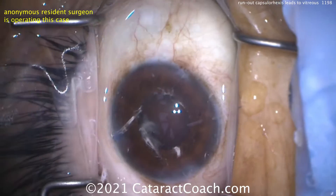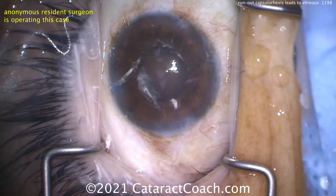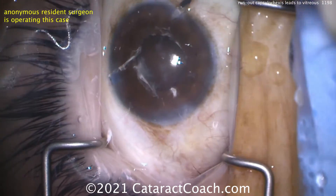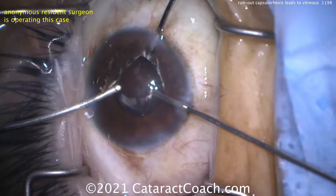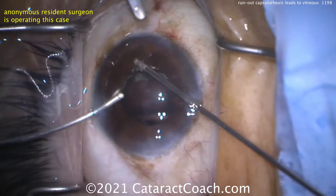We're going to do a bimanual 23-gauge anterior vitrectomy. You can see all that white is the stained vitreous with the triamcinolone. Making the paracenteses slightly wider — there are now three paracenteses, or TC incisions — that gives great access. Infusion goes in one, and then the cutter in the other, bringing those pieces down.